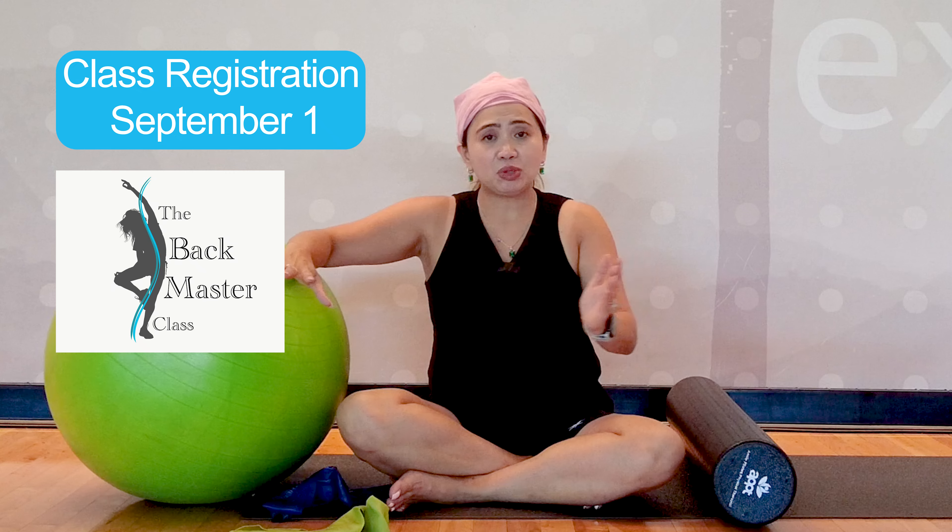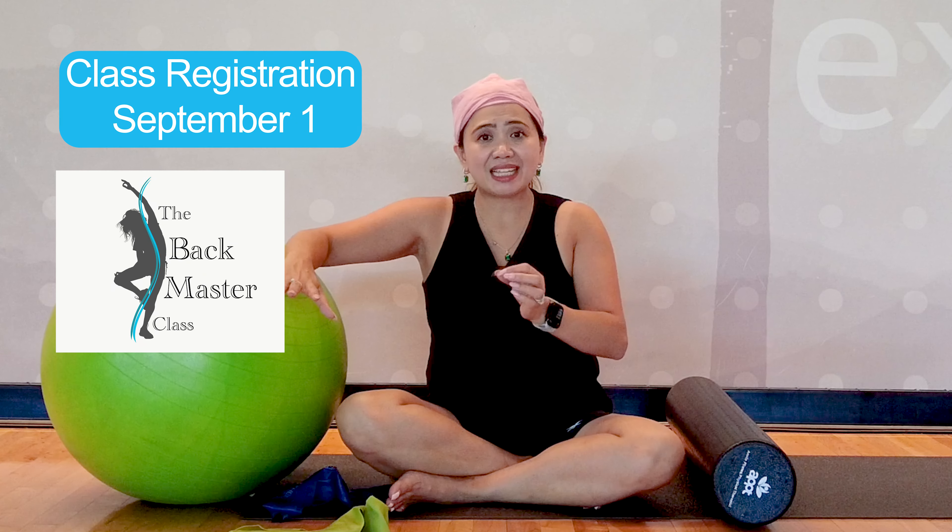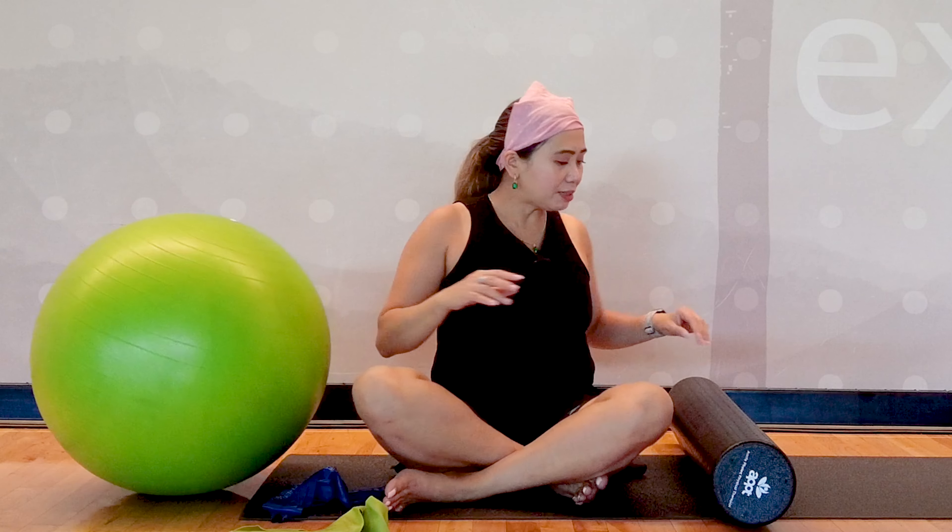I'm going to do maybe two exercises each to cover everything in this comprehensive guide. My eight-week course with a two-week bonus — my back masterclass — will be reopening on September 1st. It's going to be too much to share everything in the blueprint today because you're all absolute beginners. I don't want to overwhelm your body. You've been practicing every two days if you've been following along, and you want to build it slow and steady so it doesn't overwhelm your spine. So let's begin the program now.